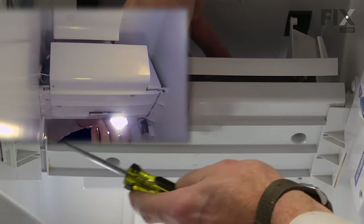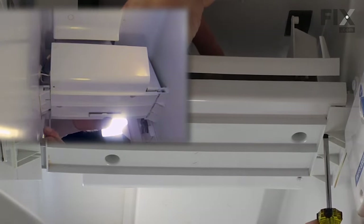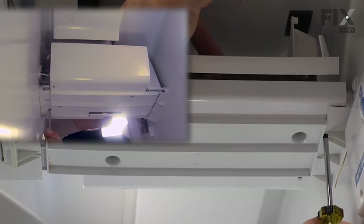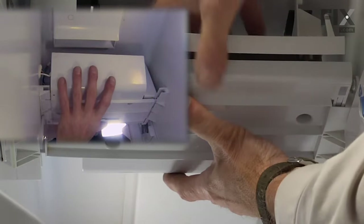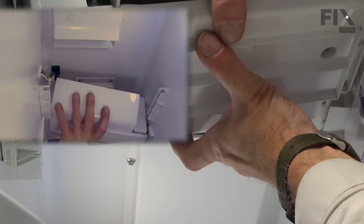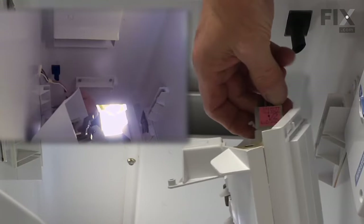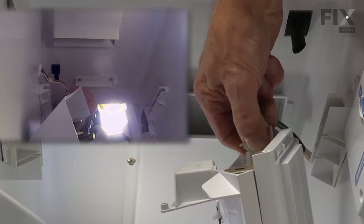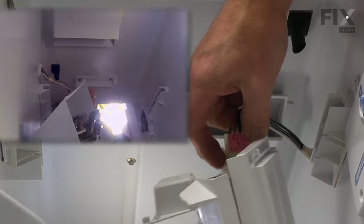There's also a locking tab on each side of the two tracks that hold the ice maker in place. With a small flat blade we'll depress those tabs and then slide the ice maker forward until we can disconnect the wire harness. There's a single tab on the side of the harness — just pull that open and disconnect it.